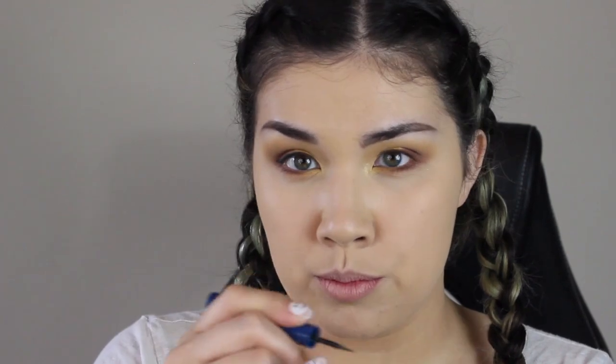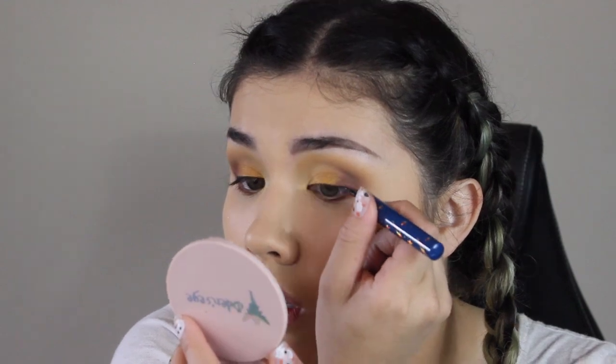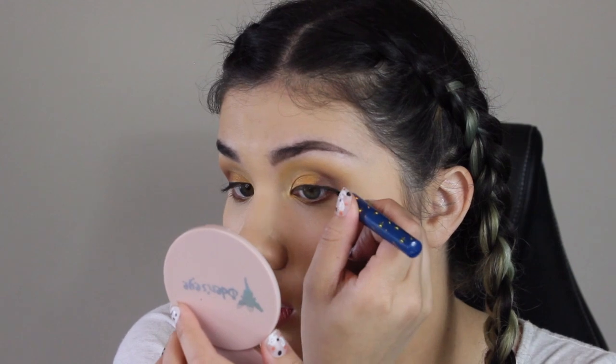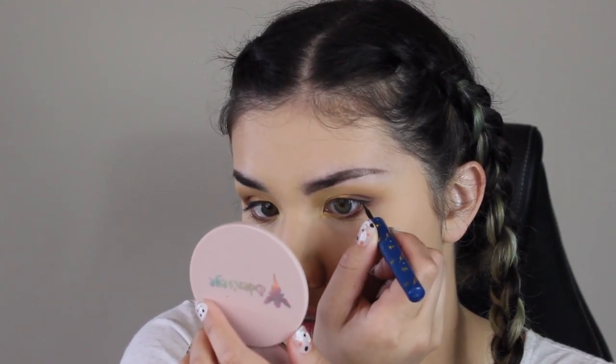I didn't have to dip back in the liner at all, which is nice. One little dip and bringing off the excess was enough to do this little wing here. Now, can I get it even? Probably not, but we're going to try. I think that's about as even as they're going to get before I end up messing something up. I do want to use a little bit of the Hufflepuff yellow eyeliner.